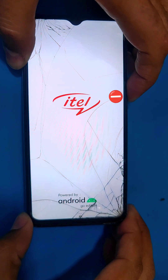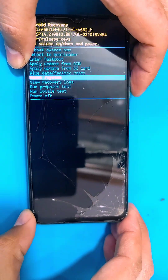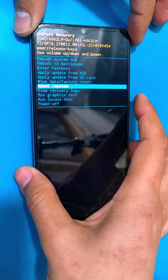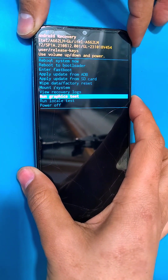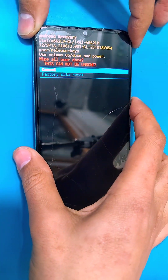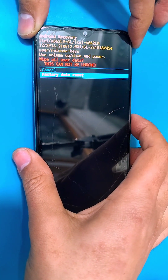Here you can see the recovery menu. You can use the volume keys to navigate through the options and use the power key to select an option. You have to select factory data reset.